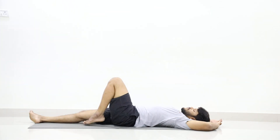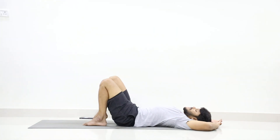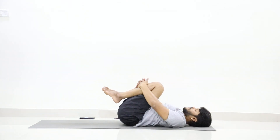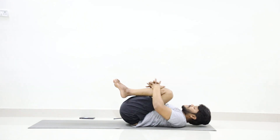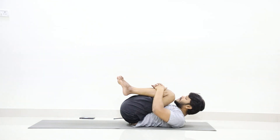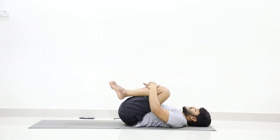Now slowly fold your both legs and try to hold your legs with both hands, press your thighs to your abdomen, and slowly lift your head. Try to place your face at the beginning of your knees. Stay. One, two, three, four, five, six, seven, eight, nine, ten. Now slowly release your head.